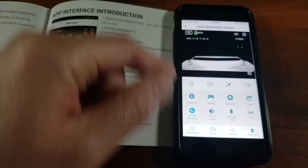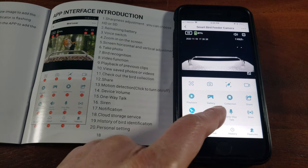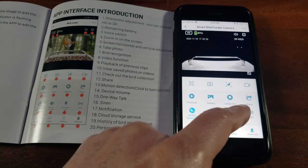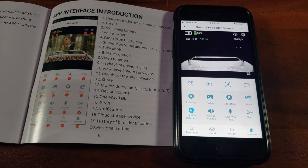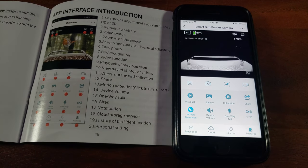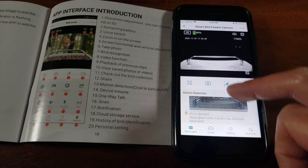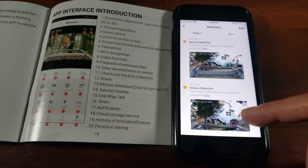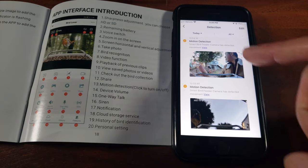I've activated motion detection. You also have device volume settings, one-way talk, and a siren — the siren is loud, so be wary of that. On the bottom you have messages and notifications. I can see all these motion detection notifications already coming in.